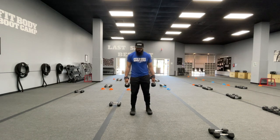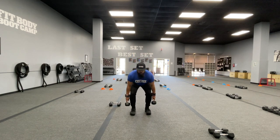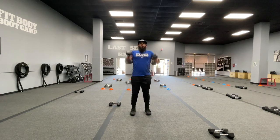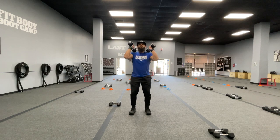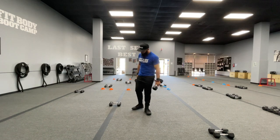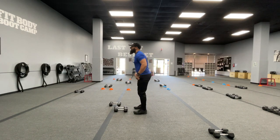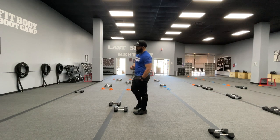So again, from this front view — feet just inside shoulder width apart. I talked about that breathing: you want to breathe in on the way down, you want to exhale on the way up. Quick breathe in, exhale, back at the top. Now I'll show you from the side view. There are some things that need to happen with these feet that are very, very important.